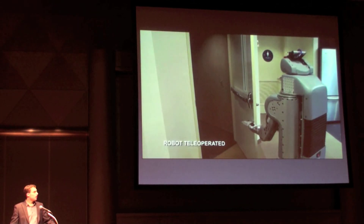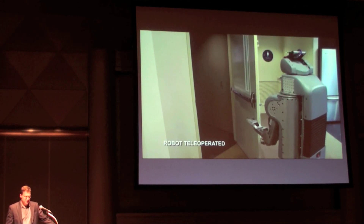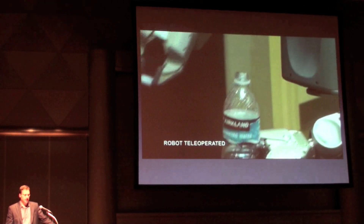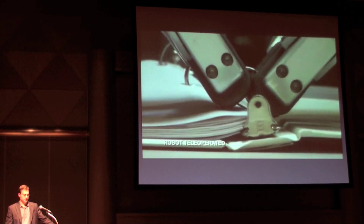With two arms and a mobile base, PR2 can perform complex tasks like opening a spring-loaded door, taking the top off a bottle, and opening a binder.